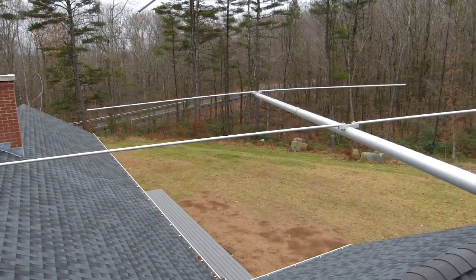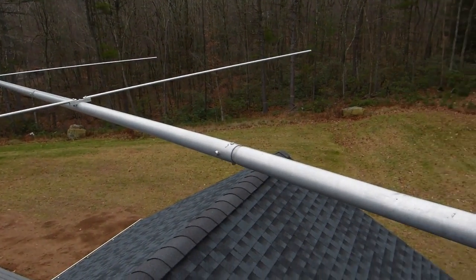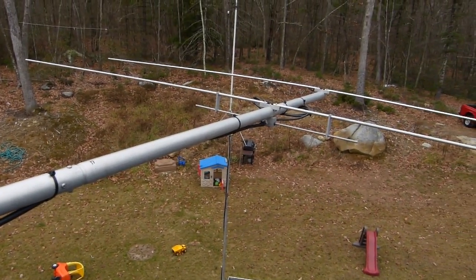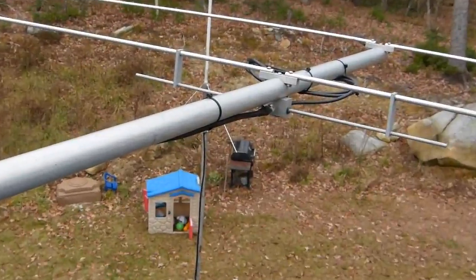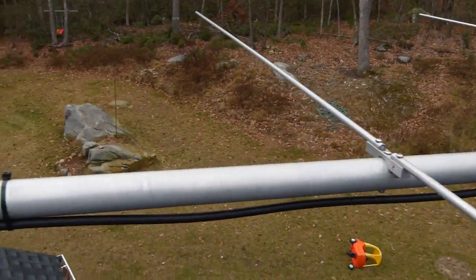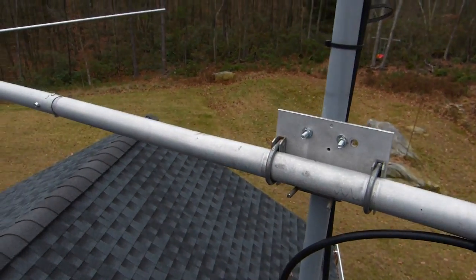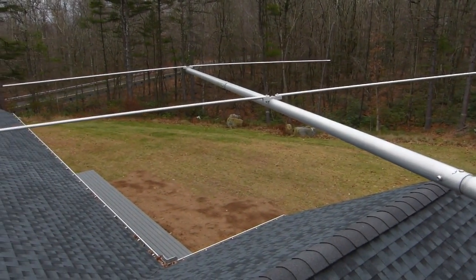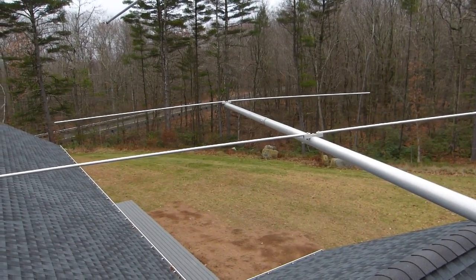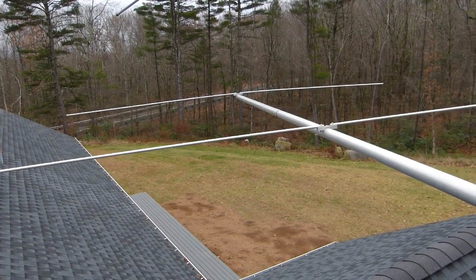I'm up on the roof. I've got the five-element beam set up for temporary operation. Everything's bolted down — it's not exactly as I would want for permanent installation, but it's good enough to test everything out. There's no real weatherproofing on the coax, and certainly no rotator at this point. I'm going to go in and check it out. I've got it pointed east, which is sort of the direction I think most local contacts will come from.